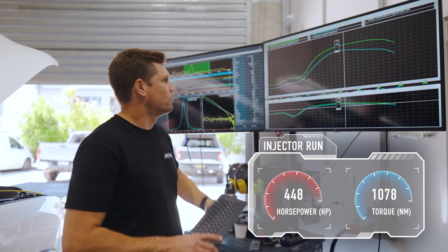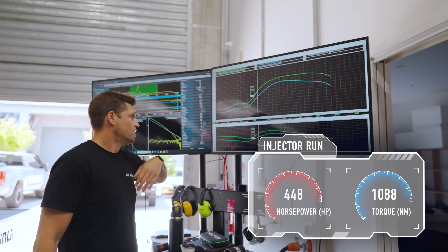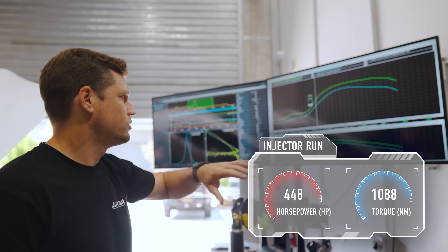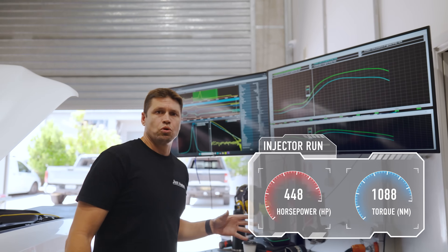You can see a massive gain in the bottom end. Looking at the torque, we've got another 110 newton metres straight off the bottom, and all the way through the rev range we've picked up a considerable amount — probably close to nearly 20 percent all the way through. So the injectors have definitely netted us more power everywhere.